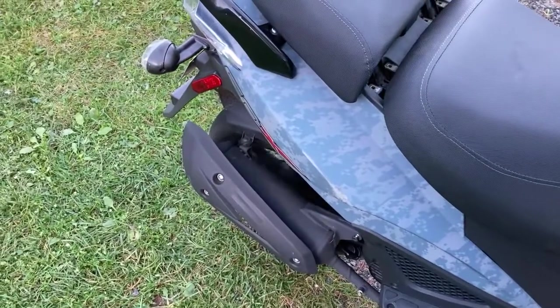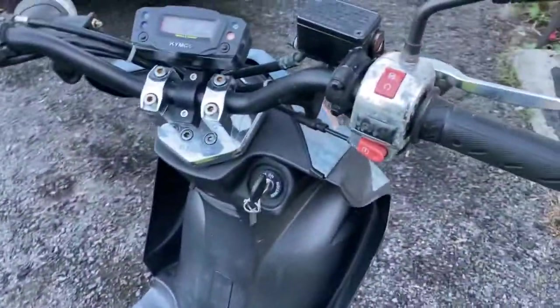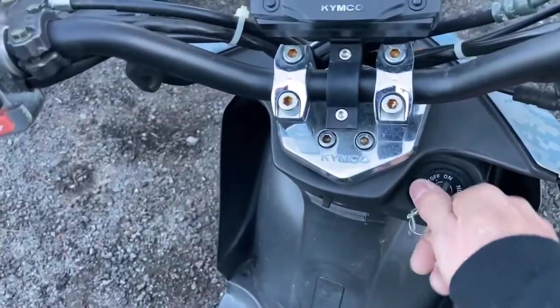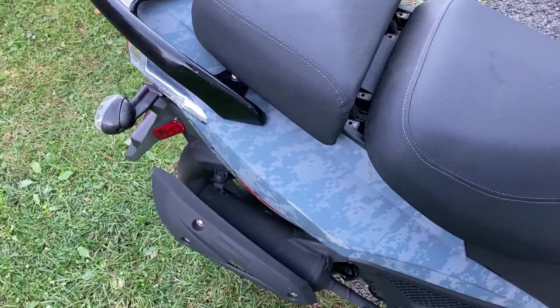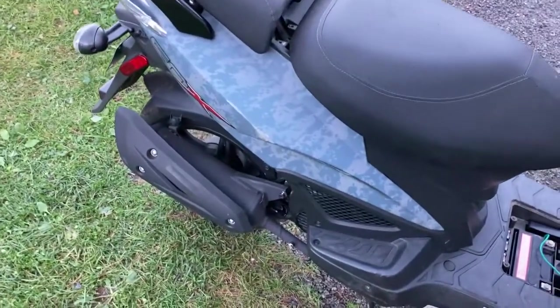Ready — pulling throttle now with stock CDI connected. Now it's disconnected, starting it back up to do the sound test. You can even notice the difference just by looking at the wheel — a big difference.